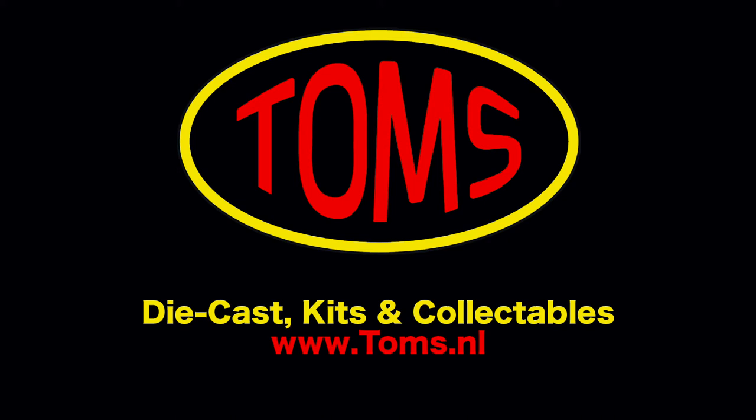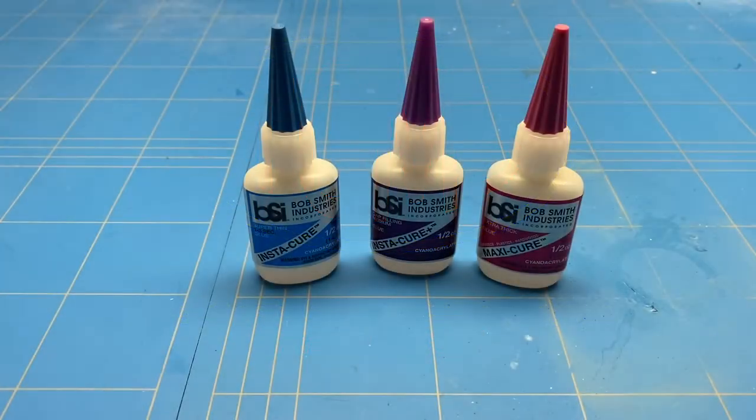This video is brought to you by Tom's Diecast Kits and Collectibles. When looking at the Bob Smith Industries lineup of superglues and specifically their most common use superglues, you have three to choose from: the Insta-Cure, Insta-Cure Plus, and also Maxi-Cure.